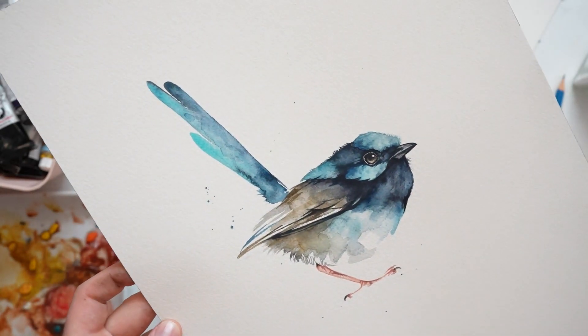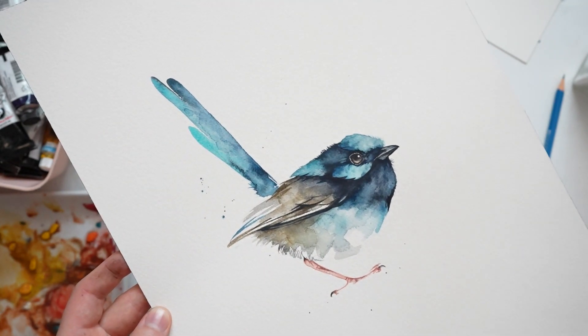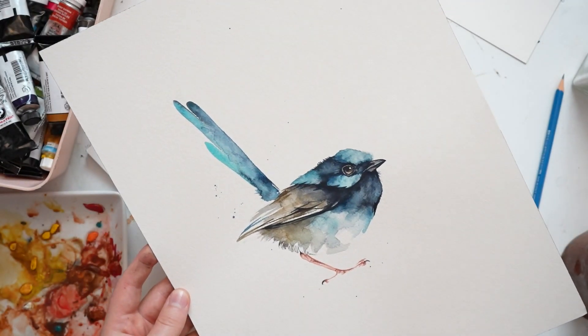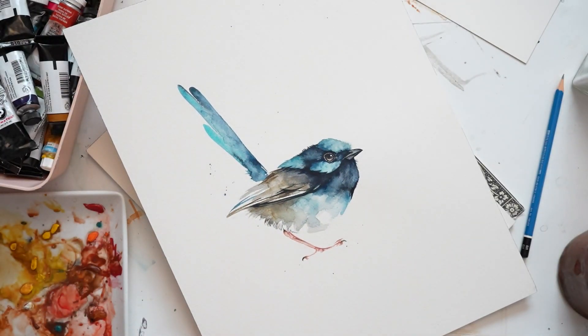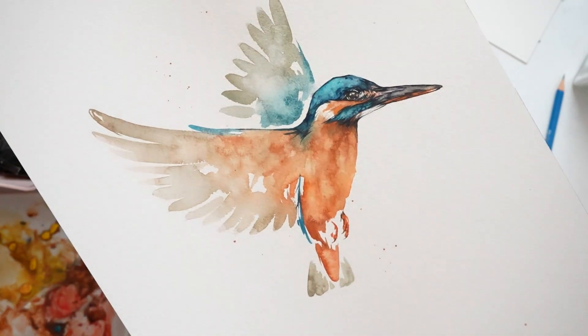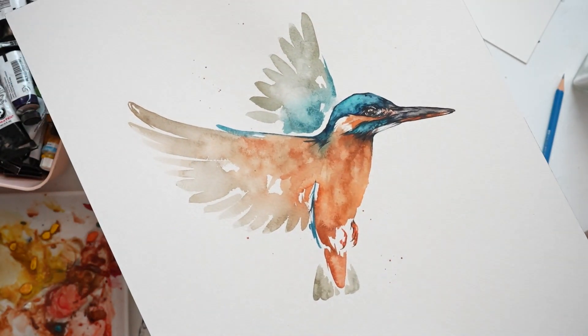Hi everyone, it's Kylie from Pained Wing. In today's video, I'll be demonstrating my favorite techniques for creating feathers and wings on birds. I'll show you how I paint the tail feathers on this fairy wren, and also the wings on a flying kingfisher. Before I get to that, I'll go over my favorite brushes for this technique and a few extra tips.